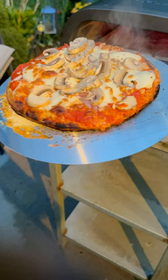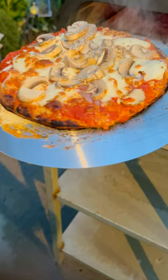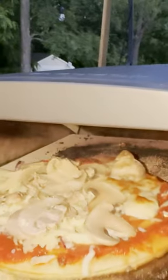We have a stainless steel table outside which fit the oven perfectly. The unit is 23 inches long and 14 inches wide. It's not huge and it fits into small spaces, which was perfect.